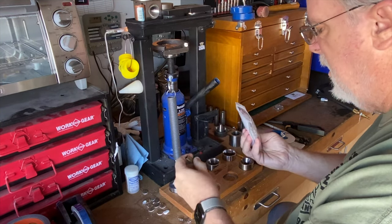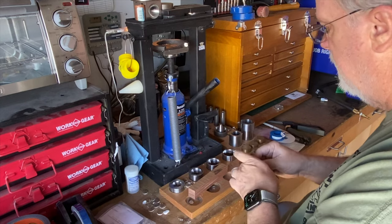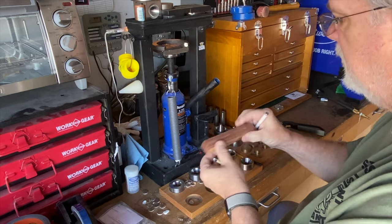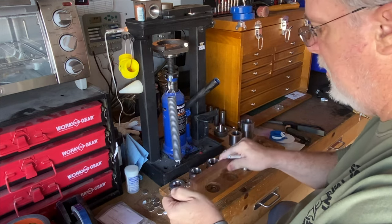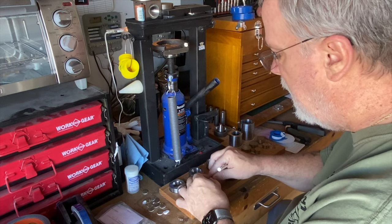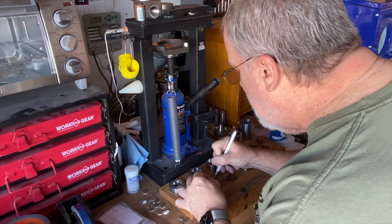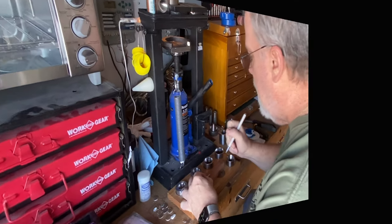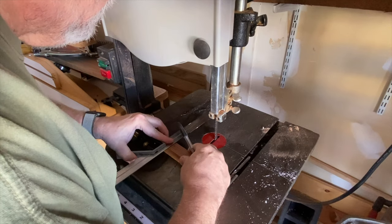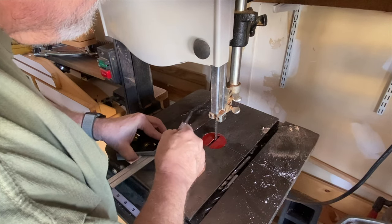I start the build by digging the pen tube out of the kit so I can mark the wood blank for cutting. I mark the blank about one-eighth of an inch longer than the pen tube. Then I'll head over to my band saw. With a square, I'll mark the complete cut line, then cut the blank. I have a band saw, but any saw will work here, so just use what you have.